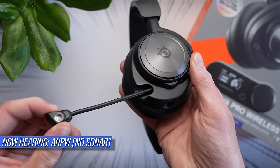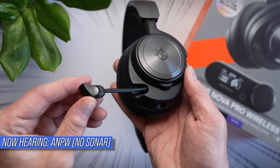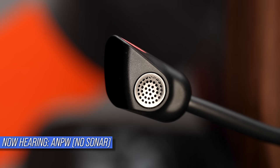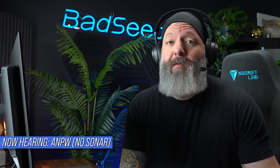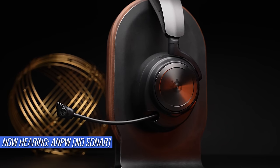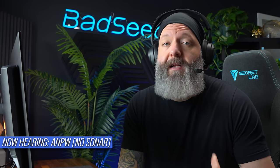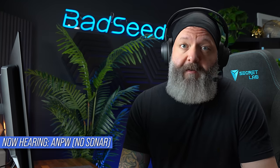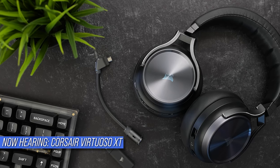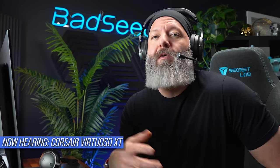Now you're hearing the Arctis Nova Pro Wireless with no processing from the Sonar software — this is what you'd hear right out of the box or on a console. People beat this mic up pretty bad in the comments, but to me it still sounds up there. You do get some wireless transmission noise, some obvious compression, and the overall tone of the vocal just isn't there like it is on the Maxwell, but this sounds considerably less stuffy. So: Maxwell — more clean, more stuffy. Arctis — less clean, less stuffy. I've gone back and forth on this a lot.